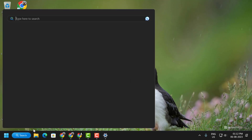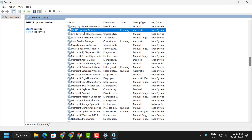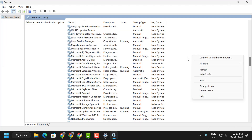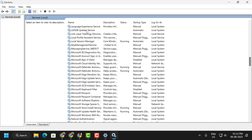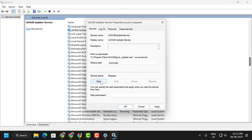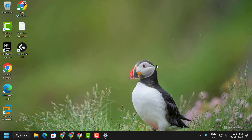Go to the search menu and type 'Services', then click Open. Search for LG Hub Updater Service. As you can see, this service is currently running. Right-click on it and select Stop. Then right-click on the blank area on the right side and select Refresh. Double-click on the Logitech G Hub Updater Service, set the startup type to Automatic, and if the service status is stopped, start it. Select Apply and OK. This is our second solution.